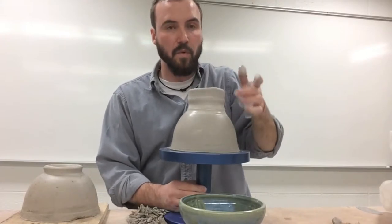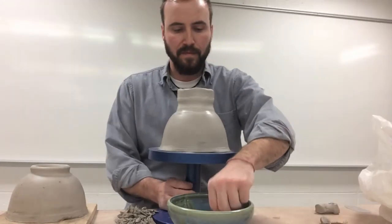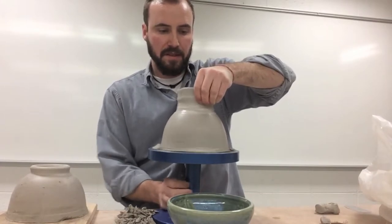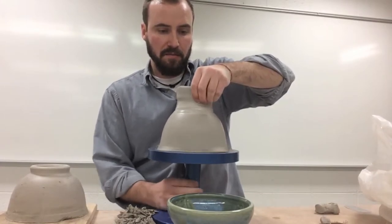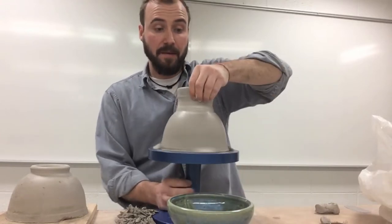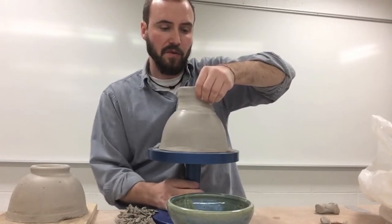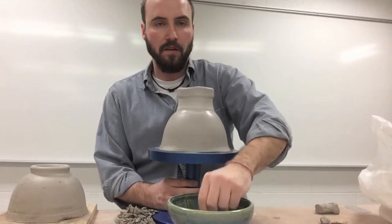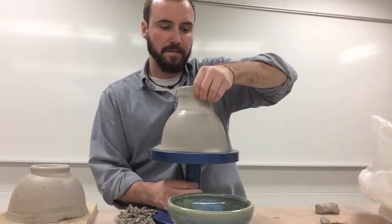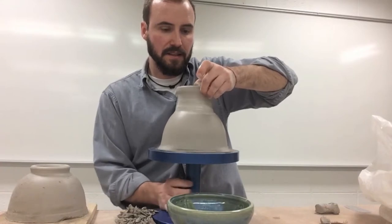I'm moving up one level at a time, keeping my fingers wet and slowly moving up, smoothing the sides out and thinning them just a little bit. In the end we want about a quarter of an inch thick for all the walls of this pot, so I don't want this to get too thin. I want to get all the way up and then I can start to level this off.